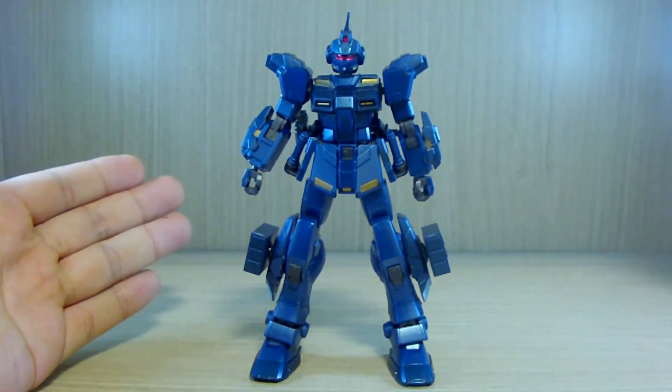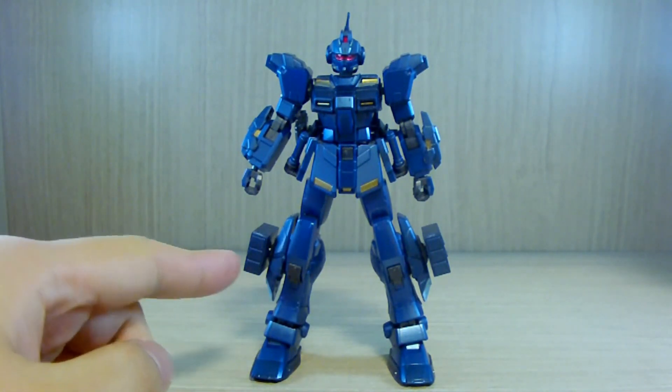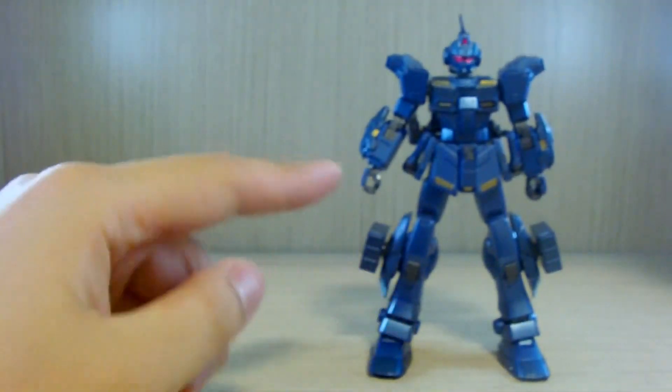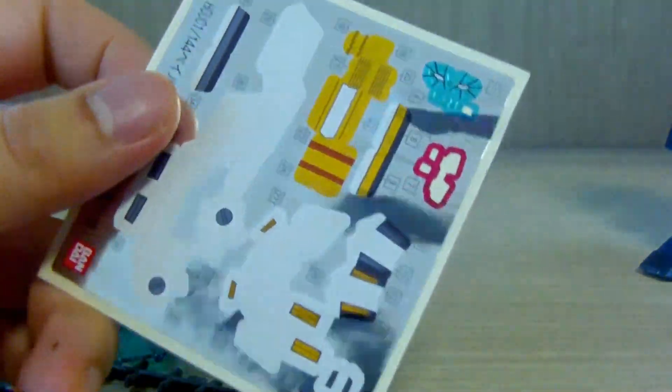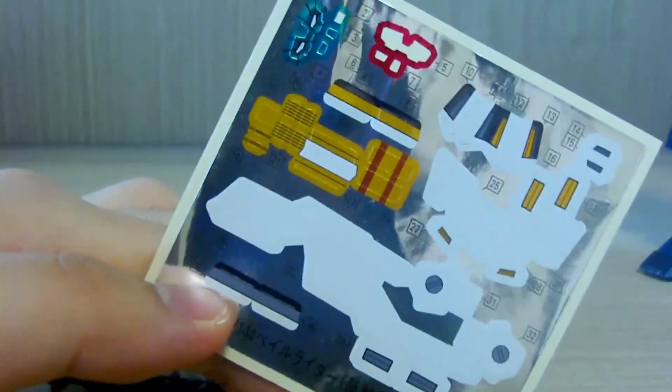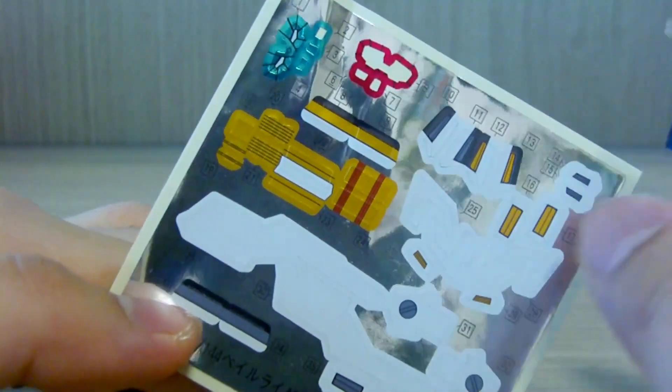What you get: of course the Pale Rider itself, two leg missile launchers, and only two multi-purpose hands. Looking at the leftovers, first of all you get a gigantic sticker sheet. I did not use almost all of them, except for the cameras on the weapon, the head cameras, and behind the visor.